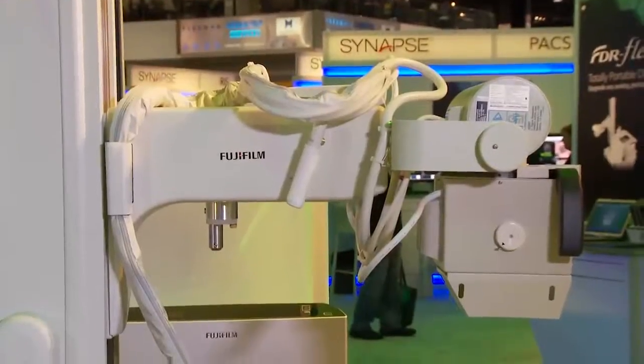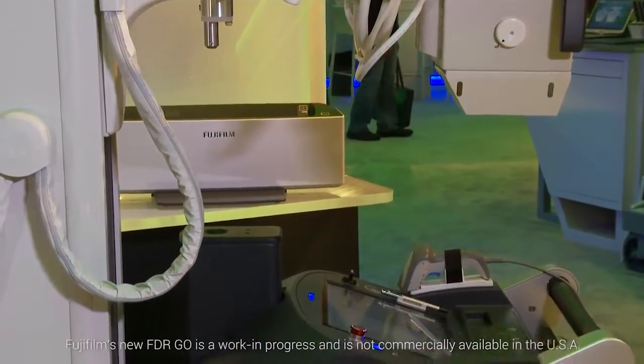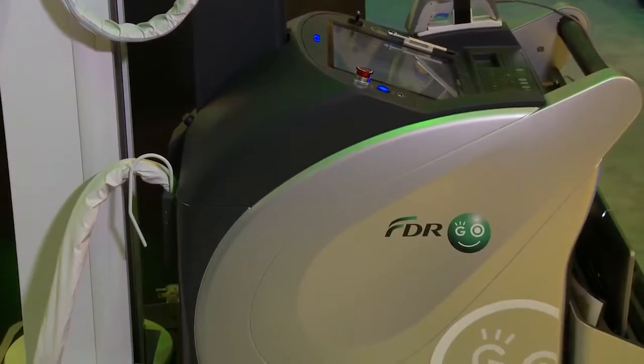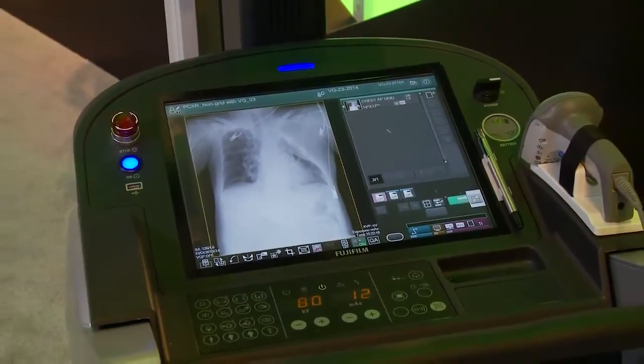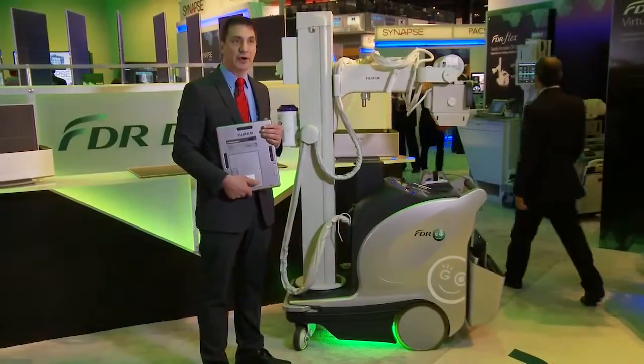We're also introducing our 2015 FDR Go, built on our previous platform of our very successful FDR Go. We've redesigned the Go to match the styling and functionality of our new Devo2 detectors, and added some new options and features to the system. This will be available this coming year.